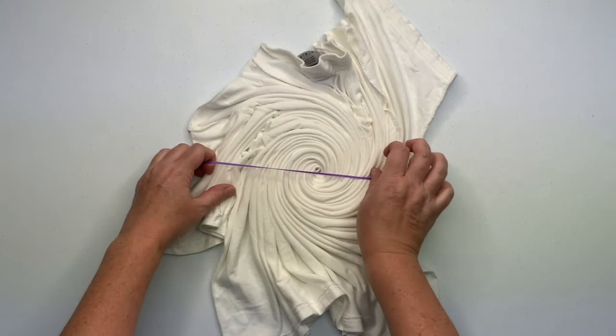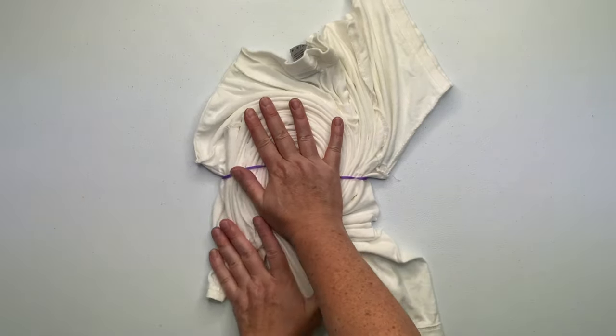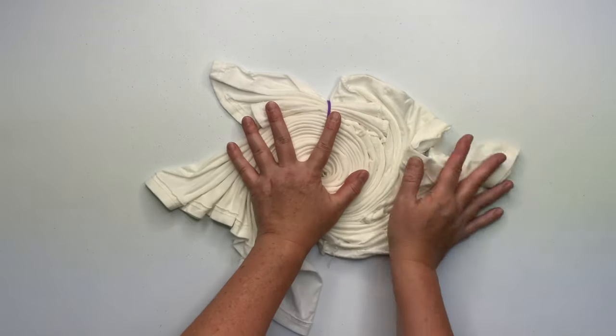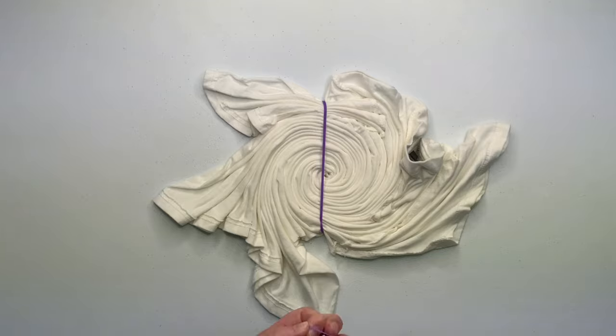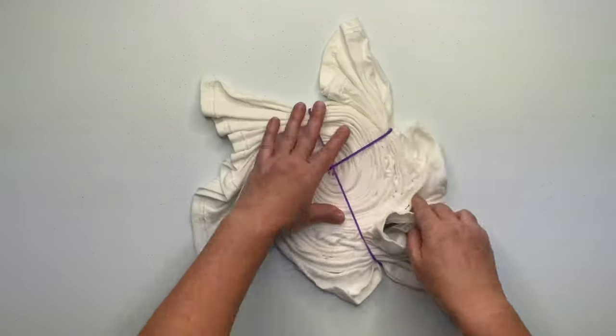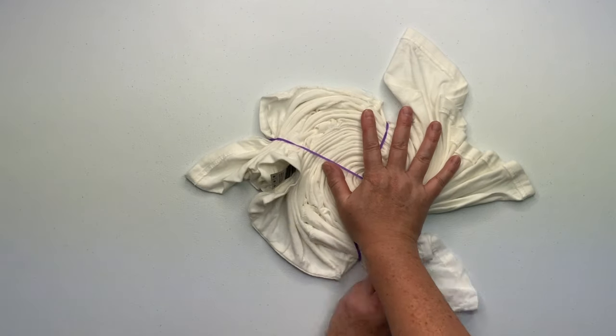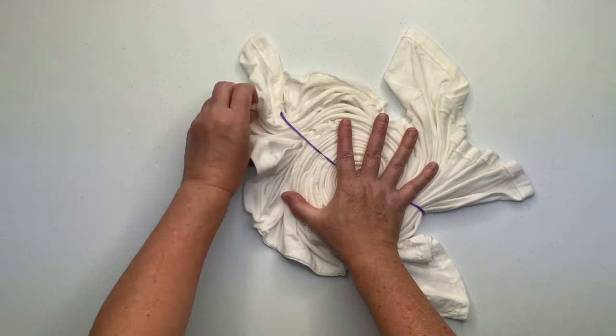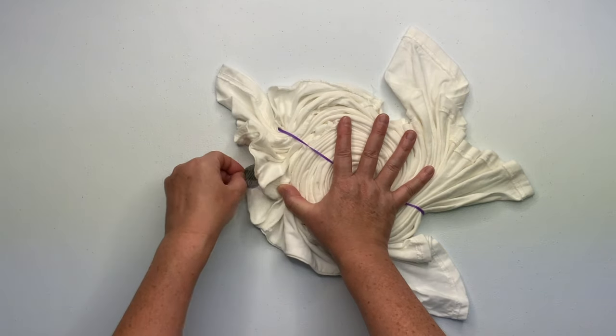I like to secure my spirals by using rubber bands, but you could also use kite string — it really is just a matter of preference. These rubber bands are my favorite in the color purple. I got them from Amazon and you will find links down below in the description box for these rubber bands and everything else that I use for tie dye, so go ahead and check that out.